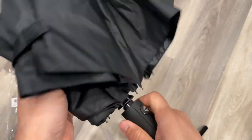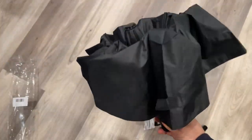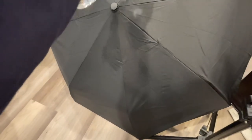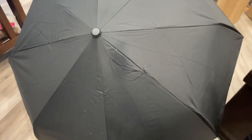It's easy to handle with one hand. The total fabric span is 36 inches. It also has UV protection and a UPF 50+ rating. I'm putting some water on it now to demonstrate the water protection of the fabric.